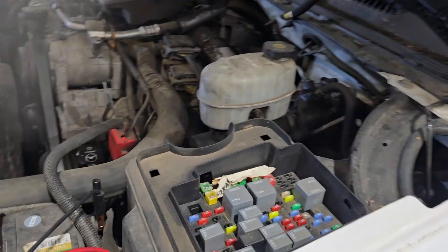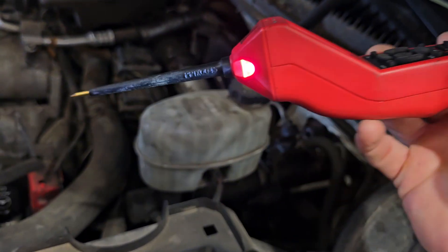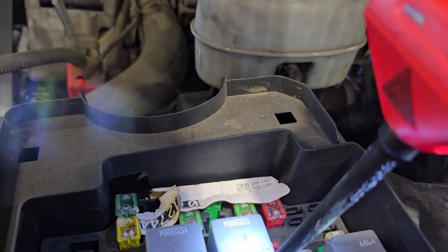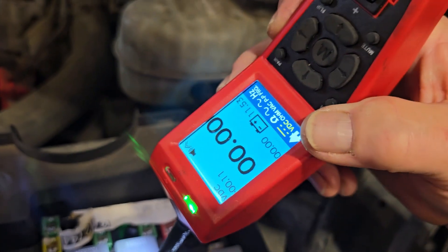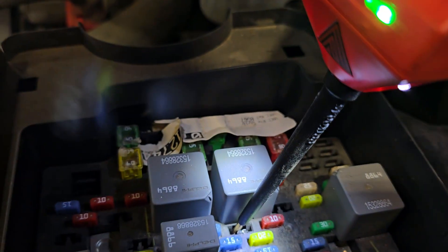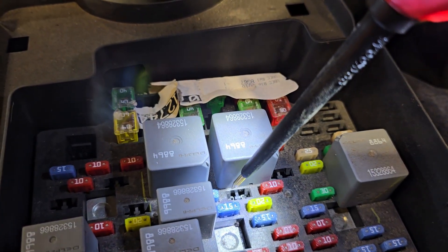Key is on. This is a power probe maestro, by the way — it tests fuel injectors, all kinds of stuff. We're going to come over here and see that this side's hot. We come over here and this side should not be hot. So now we know the front terminal of this fuse is the FICM side.